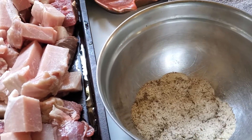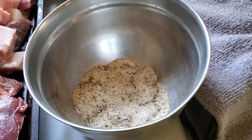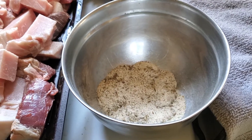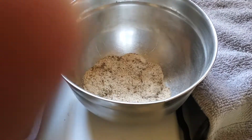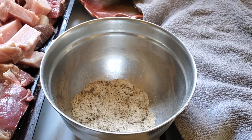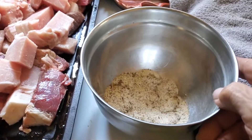You want a teaspoon of white pepper — I didn't have any white pepper so I used black pepper. You want a half teaspoon of coriander, a half teaspoon of marjoram, and a half teaspoon of caraway seeds. For the salt, instead of regular salt I used Himalayan pink salt.